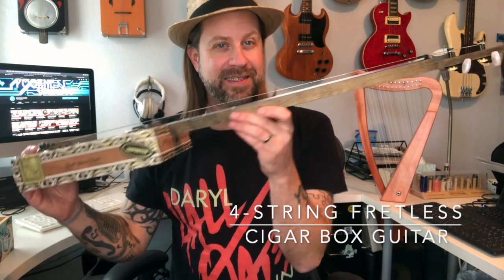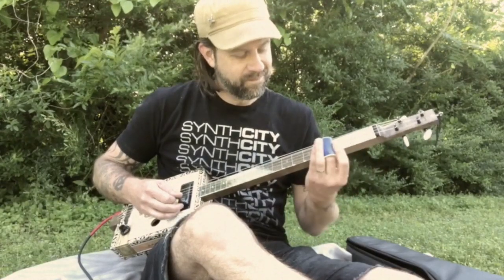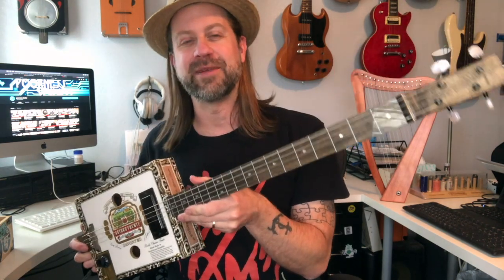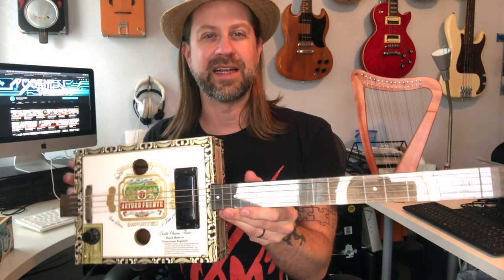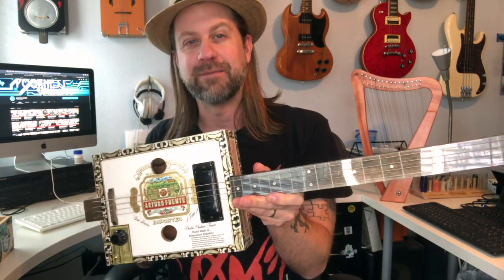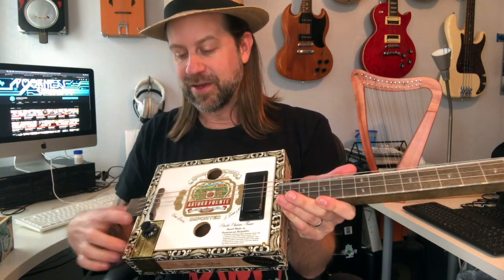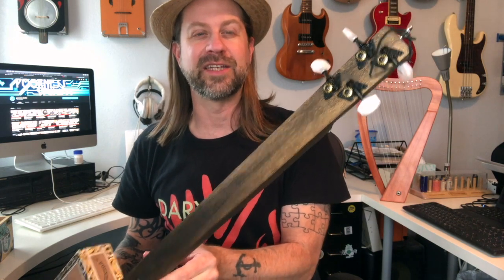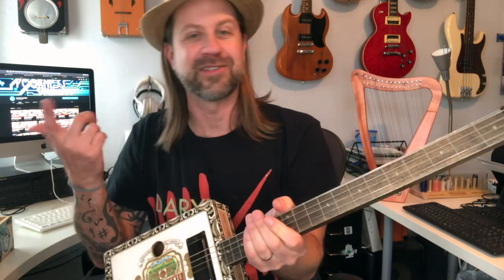Next up is my four-string fretless cigar box guitar. I made this quite some time ago and I've used it in quite a few videos. One reason I like it is because it just kind of came together — it wasn't really intentional. I got this cigar box and thought it was a perfect size to make a guitar out of. I had the pickup on hand, a knob from a different guitar, this piece of poplar on hand, and I had some black tuners left over from buying a pack of six for another build. The black pickup and black tuners were a happy accident, but it not only looks really cool — it sounds really cool.